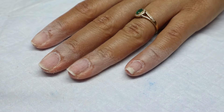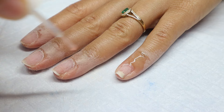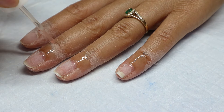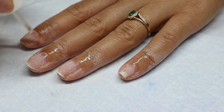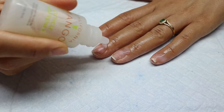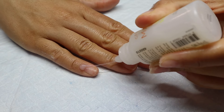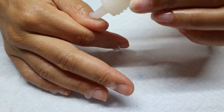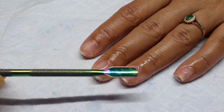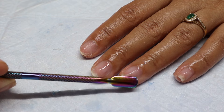Now that all that gel is removed, I'm putting some cuticle oil on my fingers to get rid of this dryness, and then we're going to start doing some cuticle care. I'm going to be applying this cuticle softener, and then I'm going to push back my cuticles using this metal cuticle scraper.